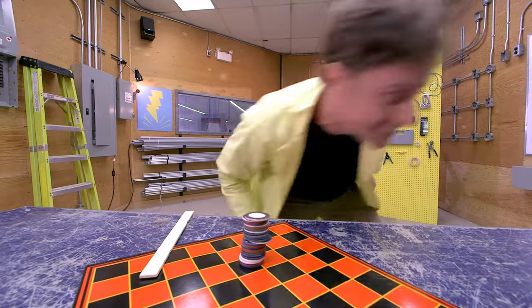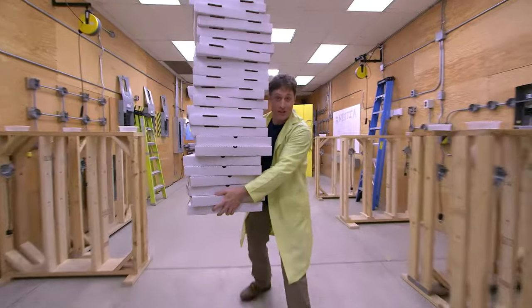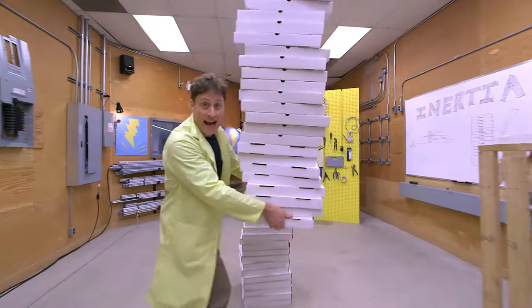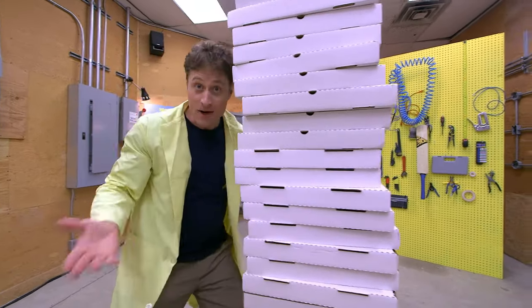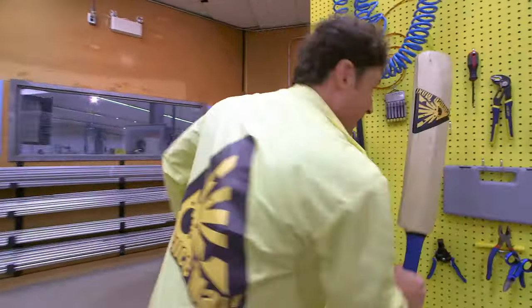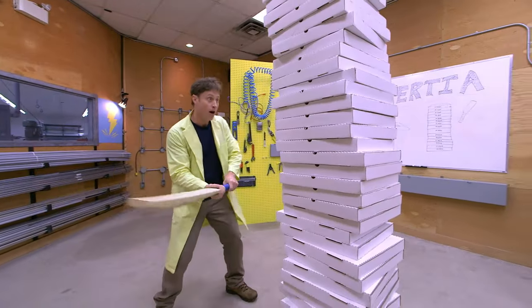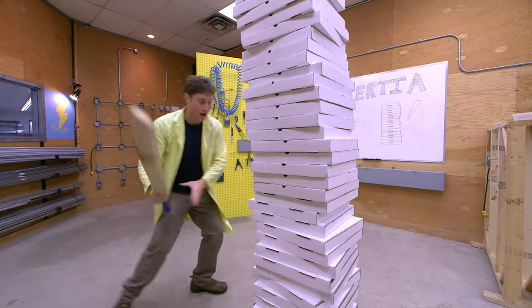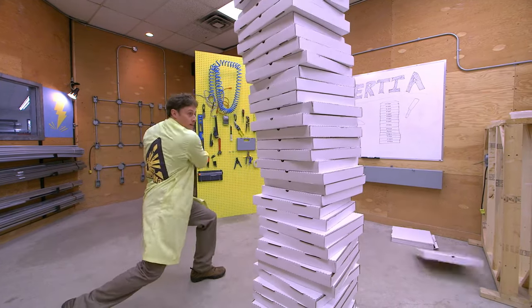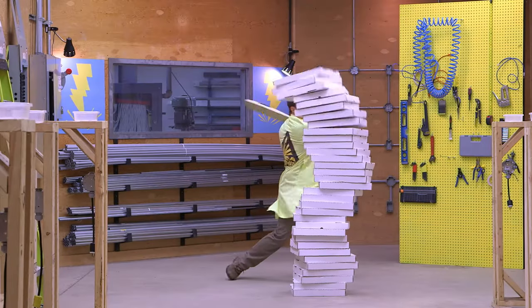Now let's max it out! I have these pizza boxes — they should work the same way. You get a stack — don't worry, I've already eaten all the pizza — and put them like that. And what I've got is this cricket bat with a nice flat edge just like a ruler. If this works right, I can hit it hard enough to knock out just one or two pizza boxes and the rest of the stack should stay. Science! Awesome. And there you have it — Newton's first law: an object at rest tends to stay at rest, and an object in motion tends to stay in motion.